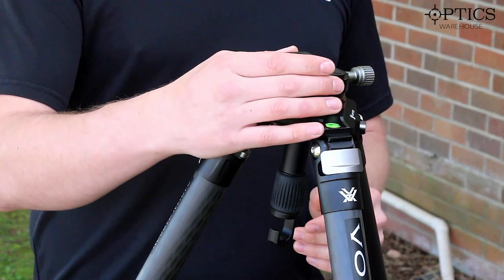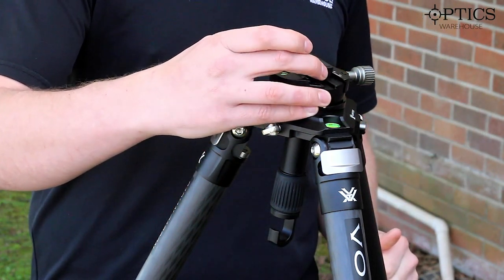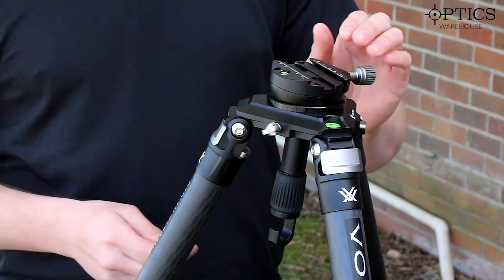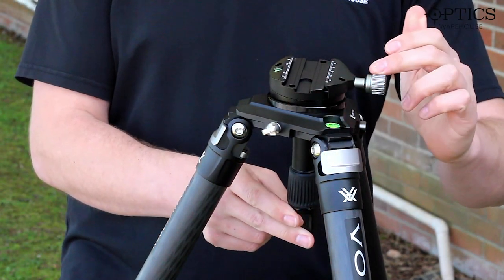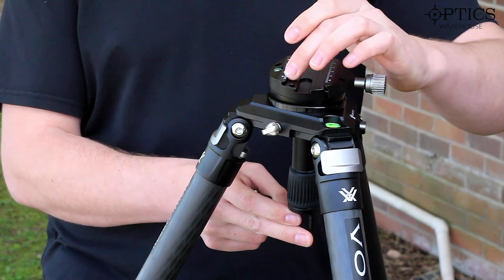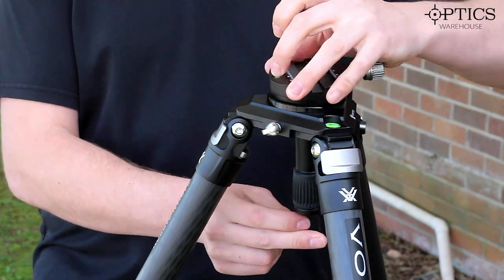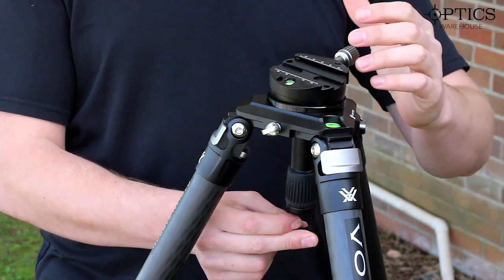On the top you've got the Arca Swiss fitment here, which with a small turn of that lever allows you ample movement back and forth, or if you'd like, take that off completely — it gives you the Arca Swiss fitment there. You can see the measurements down the side for accurate adjustments, and obviously you've got a bubble level on both parts of this just to make sure you're level all round.